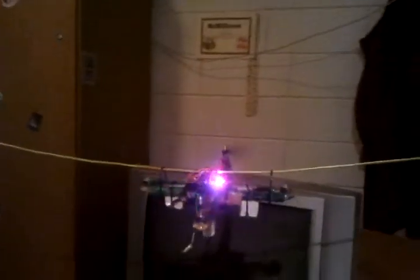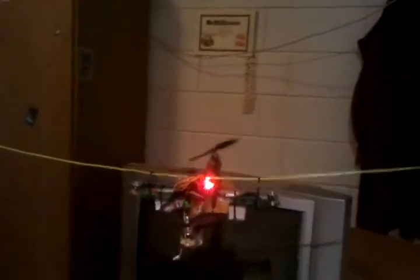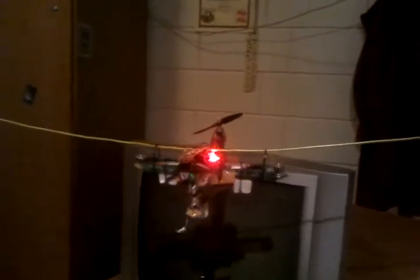Looking pretty nice. Bad weather outside so can't fly right now, but thank you very much for watching and until the next video — bye-bye!